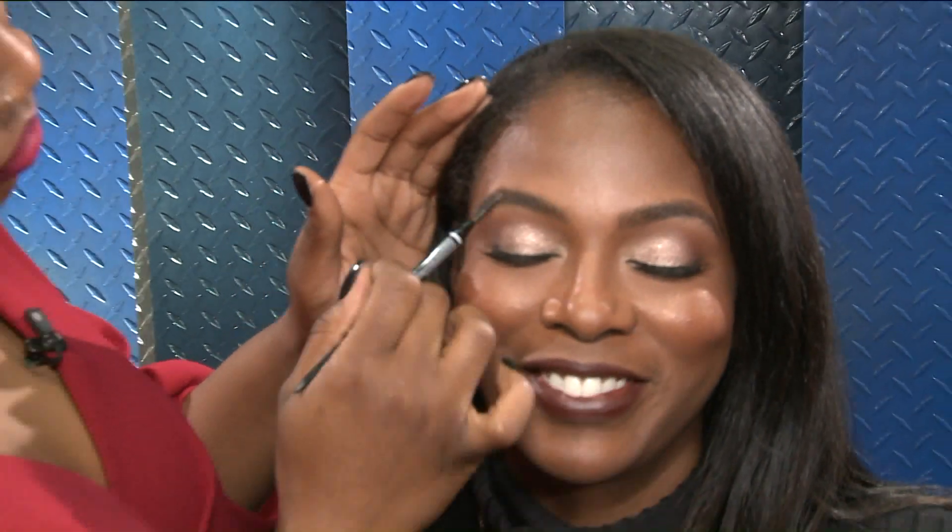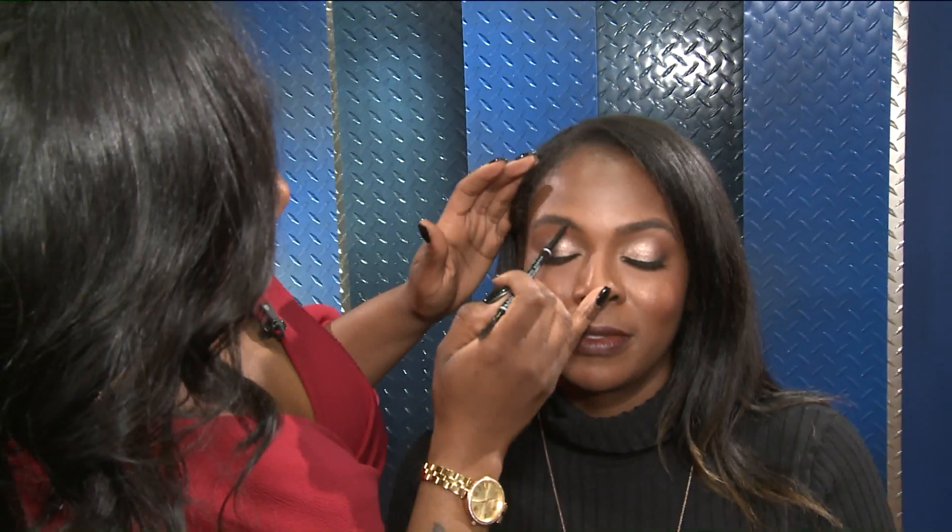And then you want to brush through because the product moves. You can distribute the pencil through the brow as you work. And I'm going to go ahead and match up the front area.